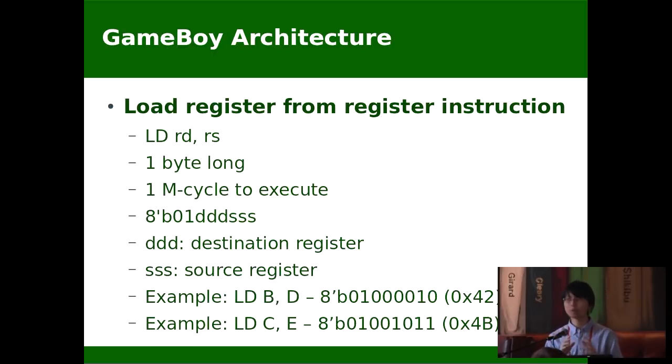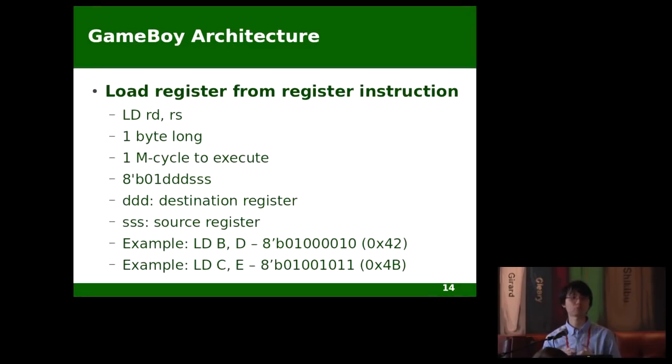I have to point out that the opcode here merely means the first byte of the instruction, or the second byte if it's 0xCB. For example, the register transfer instructions — if I borrow the name from MIPS, it would be called an R-type instruction. 0x01 is its opcode, and then you have the next three bits being the RD and three bits being the RS. But in Game Boy terminology, we say LD B,D and LD C,E are two instructions with different opcodes: 0x42 and 0x4B. I'm not going to talk more about the instruction sets due to limited time — you can find them online anyway.